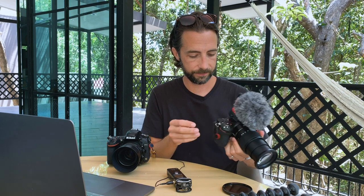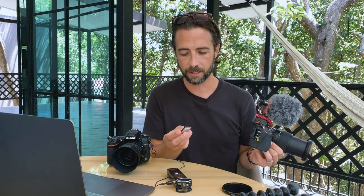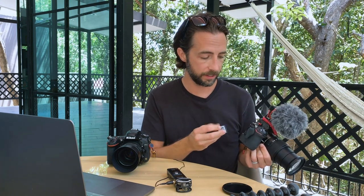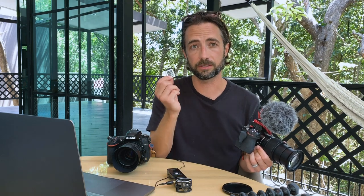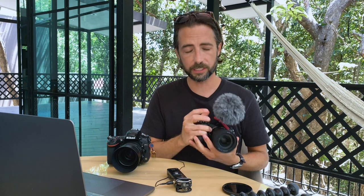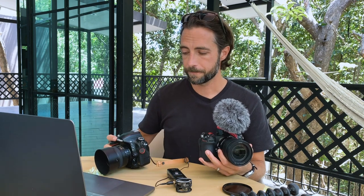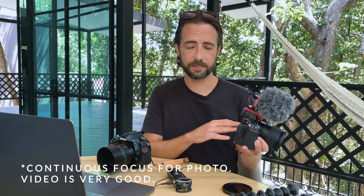I'm super impressed with the Z6. One thing I'm somewhat impressed with but not completely is the single card slot — it's an XQD card, which is a better form factor and reads and writes super fast, but there's only one. The price is a downside, and I heard these are discontinued from Sony, though other companies are starting to make them. As far as using this as a full-time photo camera, I'm not there yet. The focus system is really impressive, but they've changed things with 3D tracking and continuous focusing and I'm just not that familiar with it yet.